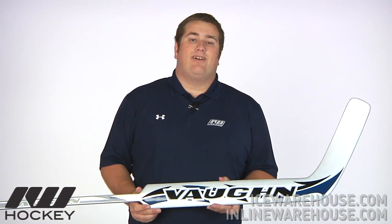So that's just been a quick look here at the Vaughn 7480 goal stick, available here at inlineandicewarehouse.com.